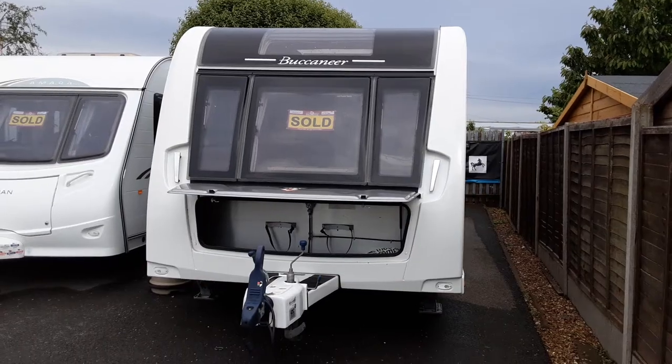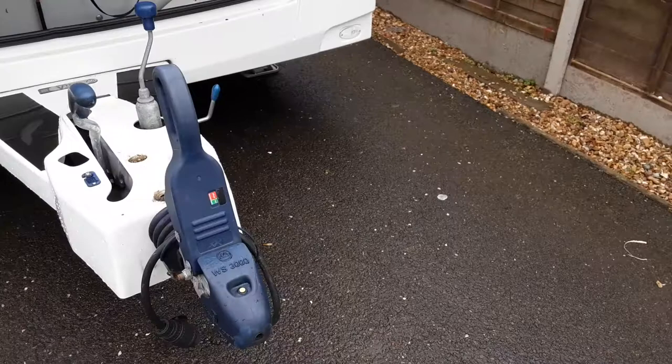This is a Buccaneer Schooner. I'm going to take you around the van and show you how it operates. At the front of the van you've got the jockey wheel, hitch and handbrake. This is all stuff we'll take you through in person here on site.